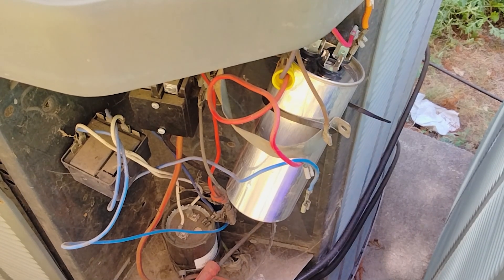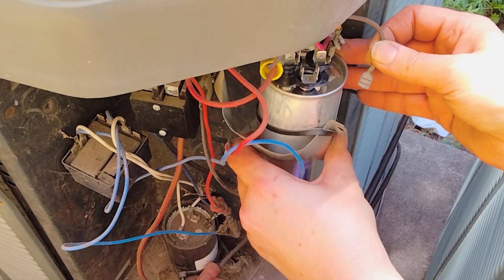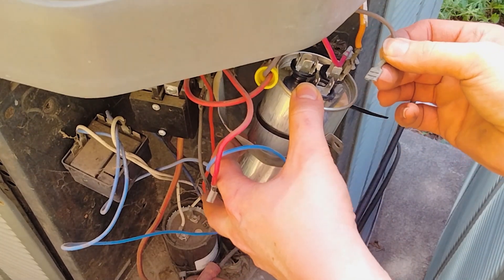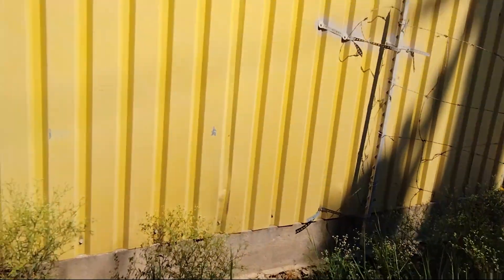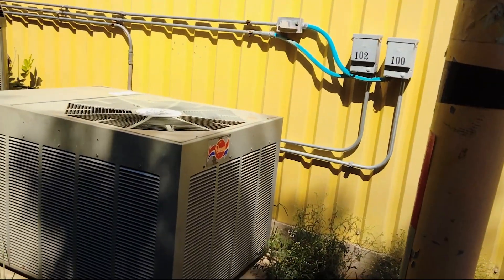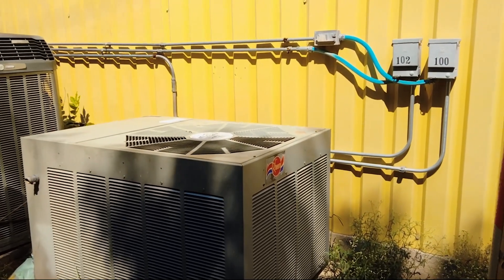All right guys, today we're going to do just something really simple — we're going to show you how to replace the capacitor and everything you need to do before then. So here we go. Obviously I'm going to be on the side of our building, so at your home it's going to look a little different when you're looking at your AC unit, but it's going to be the same for what you're going to be doing.